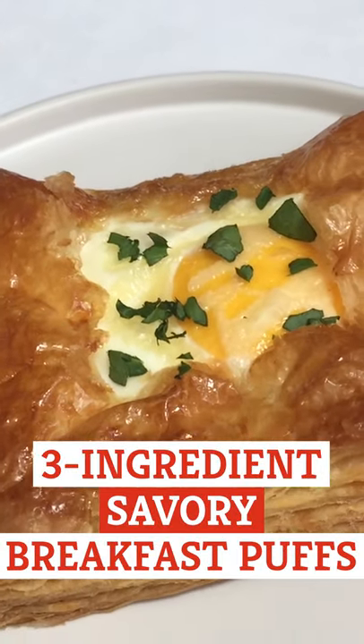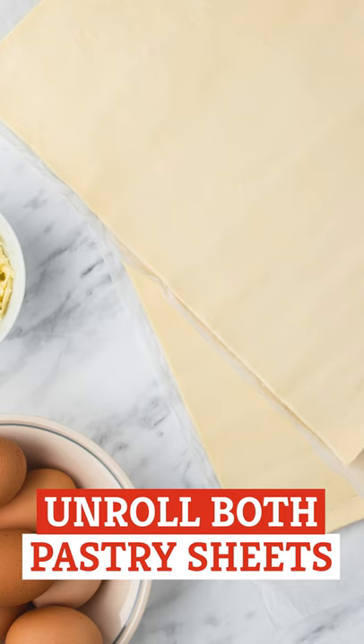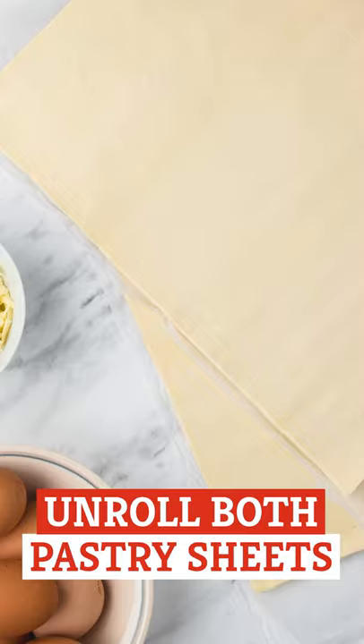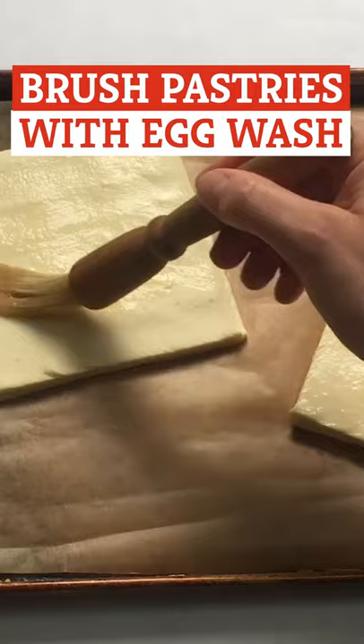It's time to make some amazing three-ingredient savory breakfast puffs. First, preheat the oven to 400 degrees. Unroll both pastry sheets and lay one directly on top of the other so you have two layers. Slice into six even rectangles. Beat an egg in a bowl and lightly brush an egg wash on top of each pastry rectangle.